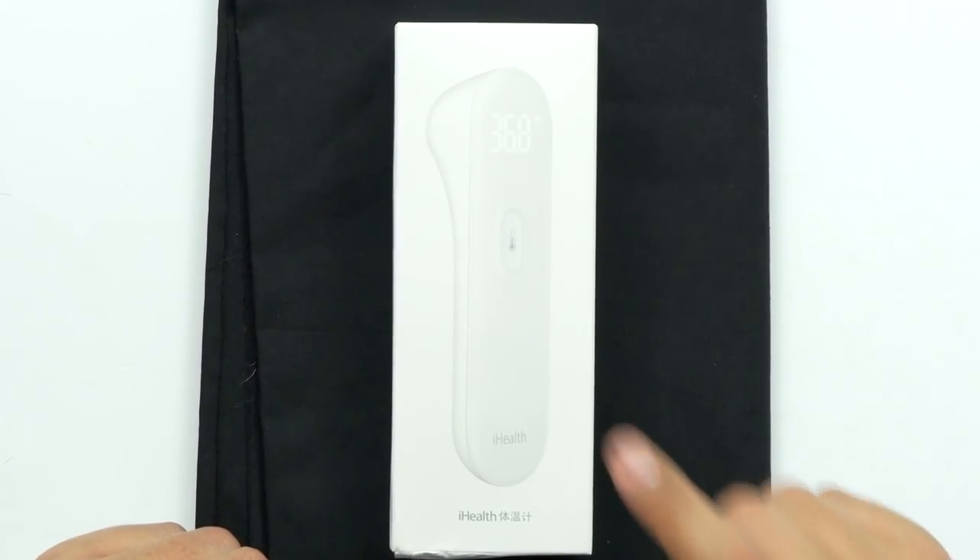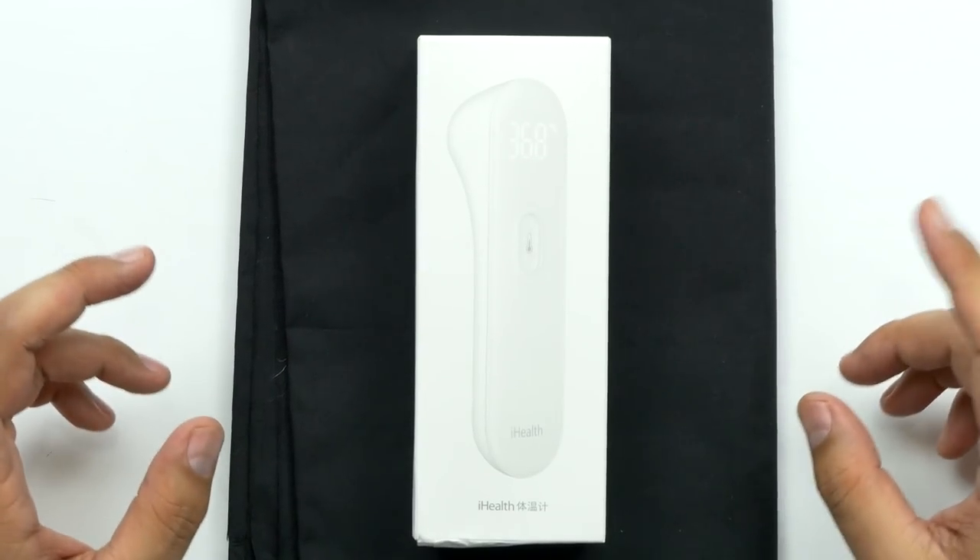I'm not an expert in thermometers, but when I saw this, I was like, I need to check this thing out. Xiaomi has, again, another awesome product. Unlike these — you put them in your mouth, under the tongue — they're not the most comfortable thing in the world. You've got to sit there and wait like a minute or so until it beeps and then it tells you your temperature. This one takes your temperature in one second. It says one second. Let's test it out.